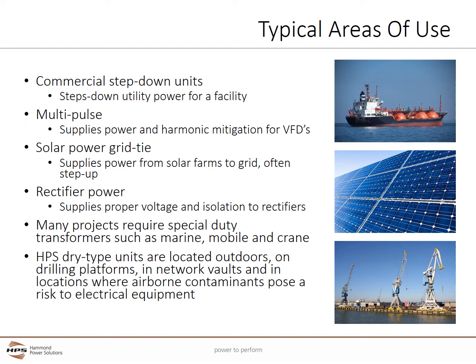Many projects require special duty transformers such as marine, mobile, and crane duty units. HPS dry-type units can be located outdoors, on drilling platforms, in network vaults, and in every location where airborne contaminants pose a risk to electrical equipment, provided that the proper design and enclosure system is used.